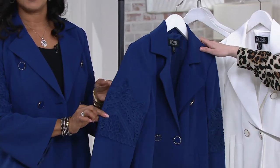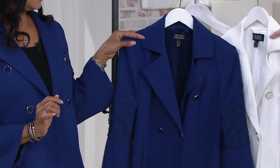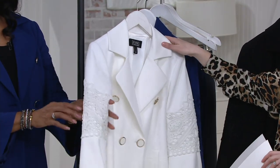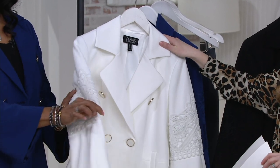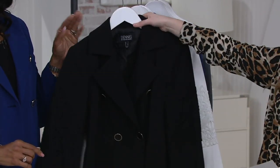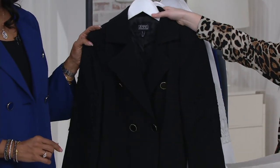The first color up is the twilight blue. Next is the winter white — you're really able to see the detail of that gorgeous lace applique in this color. And last but not least we have the classic black, which is fabulous.